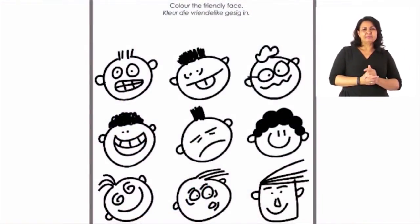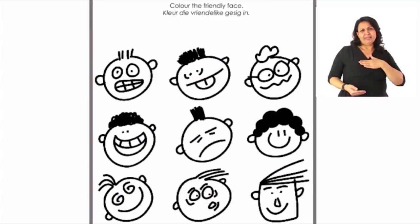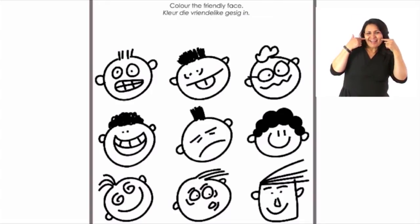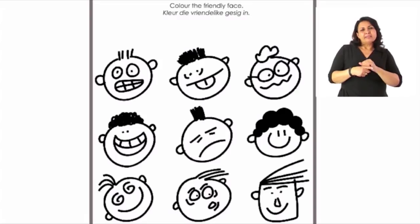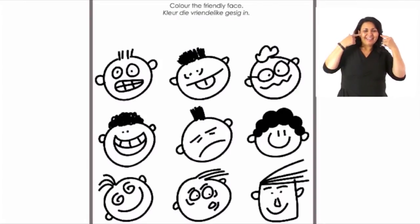This page is all about emotions — how you are feeling right now. I can see your faces; you are all smiling and trying to be friendly with teacher. This exercise is all about coloring in the friendly faces, so I'm going to do the first one with you.